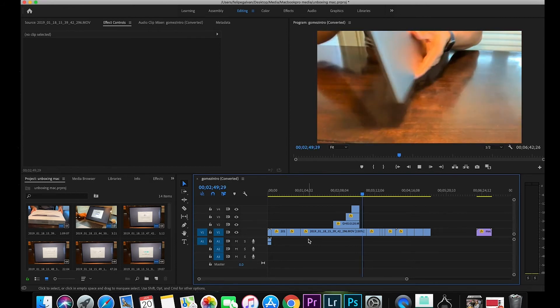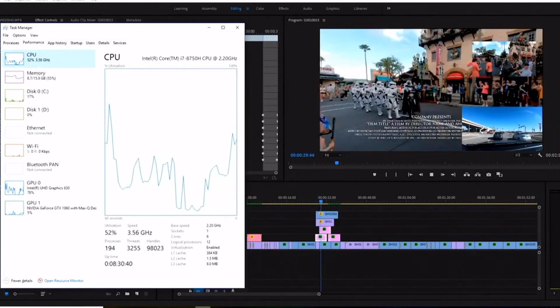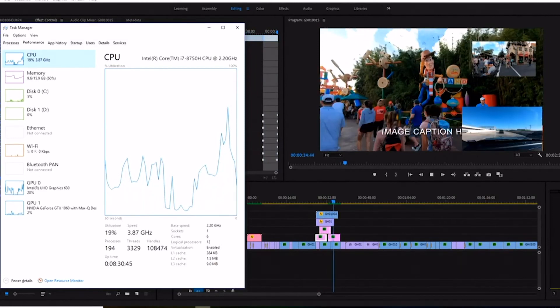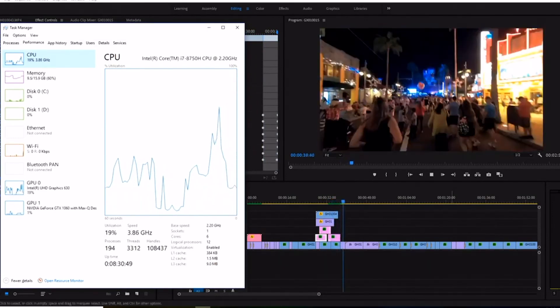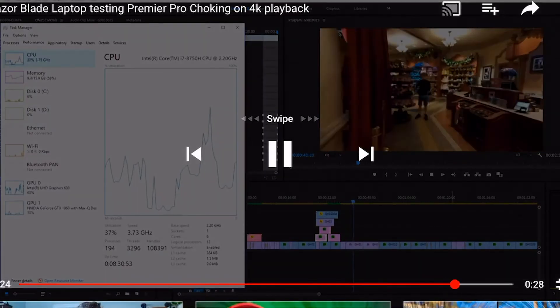Here's another test I did on the Razer with the same GoPro 4K footage. With three screens, it's already jittery. So that's my non-professional kind of test.